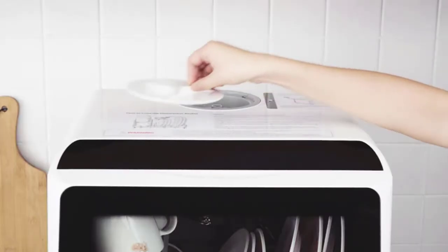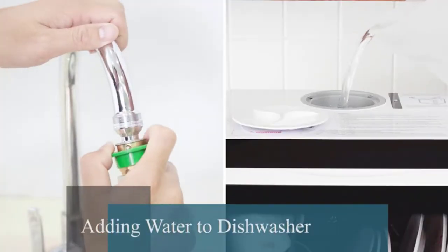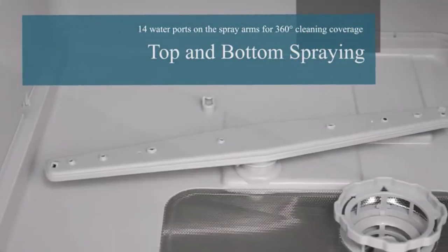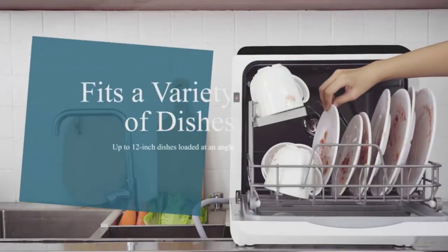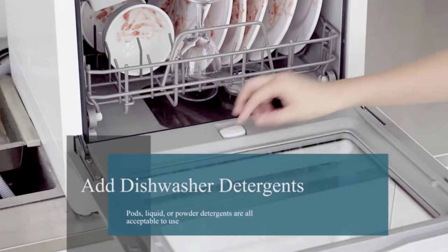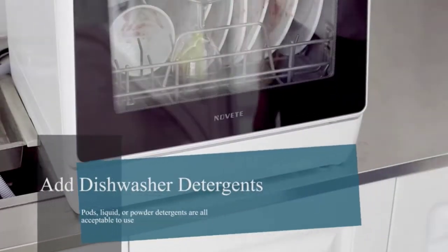A dishwasher can save you a lot of time and effort as well as a surprising amount of money when it comes to your electricity bill. However, finding the right type of dishwasher for your kitchen is not an easy endeavor, so we created this guide to help you with some of the most confusing aspects of buying and installing a dishwasher.